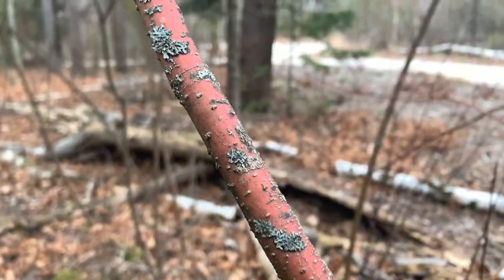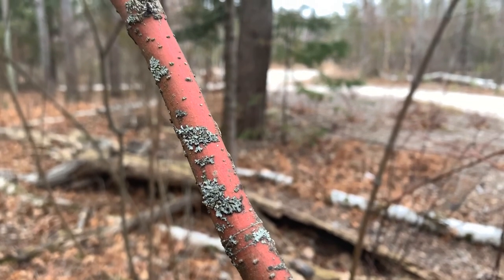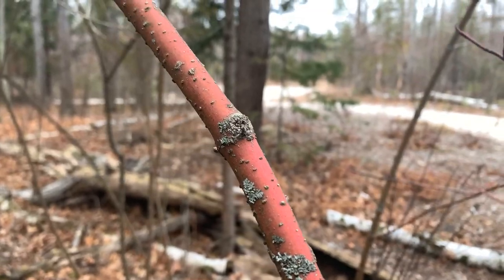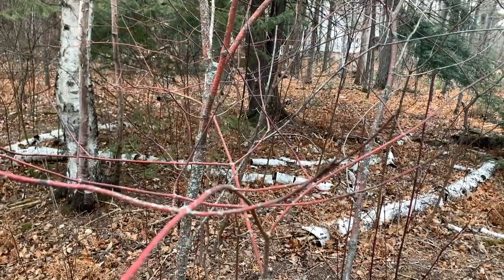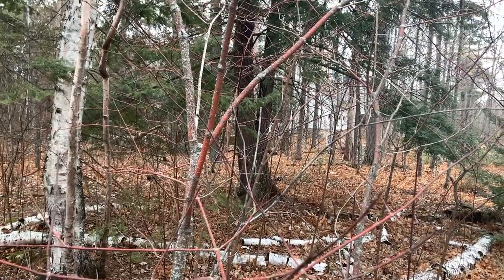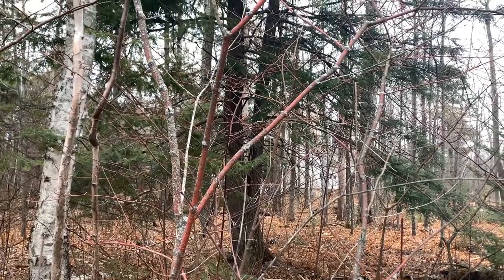It also has colorful bark — pink, not as bright, not that bright red of red osier dogwood, but still very nice. And like red osier dogwood, it's more colorful in the winter than in the summer. This shrub will get to be 15 feet tall, taller than red osier dogwood, but still very nice in the right light — this pink bark on round leaf or oval leaf dogwood.